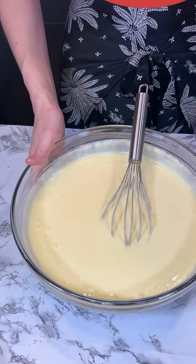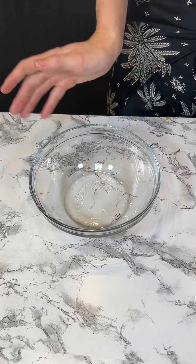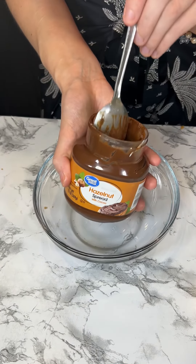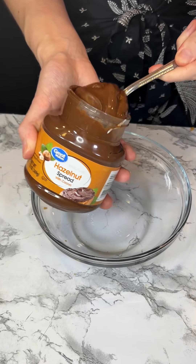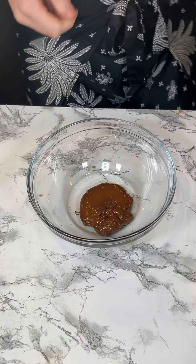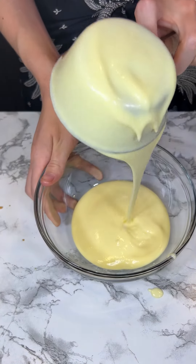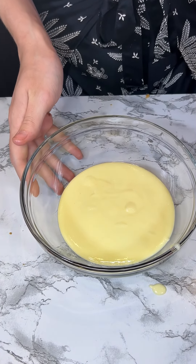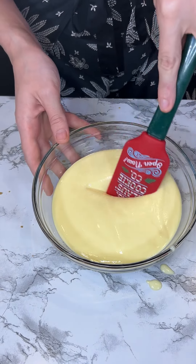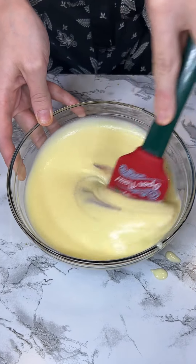In this bowl I'm going to add some Nutella, or some hazelnut chocolate — just a little spoon of that. Then we take some of our cheesecake batter and we're just going to pour that on top, pour that inside, and mix it all together with the chocolate.